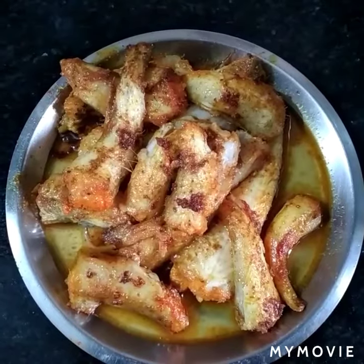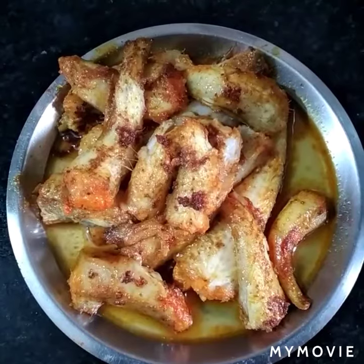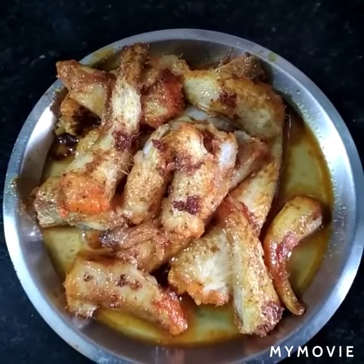Fry the lotte fish, lowering the flame, for 30 seconds each side. Take out from the flame and keep aside.